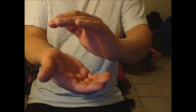Now I'm just kind of stretching my hands out, relaxing them. Now I'm going to make the Psi Ball itself, the ball itself.